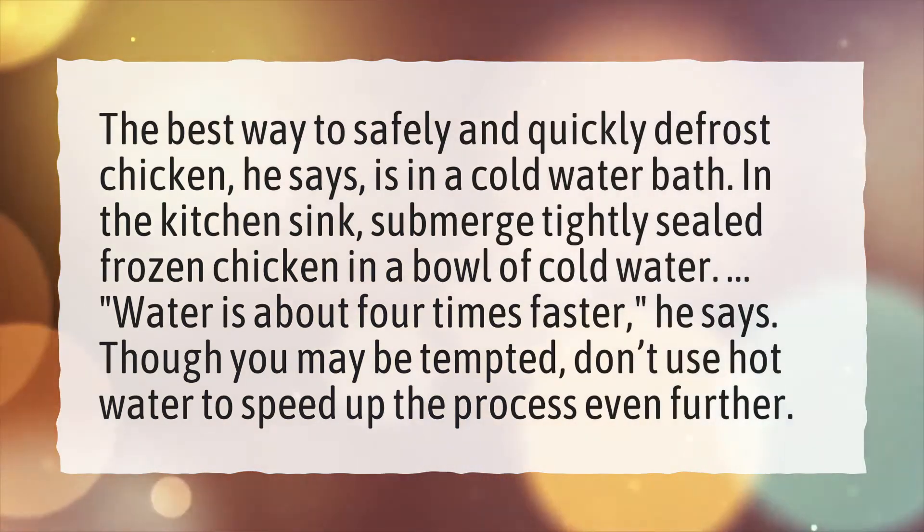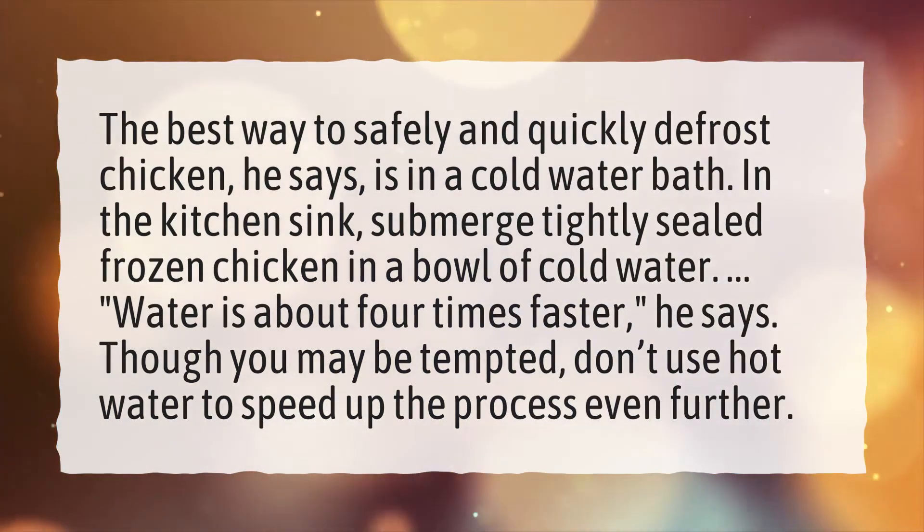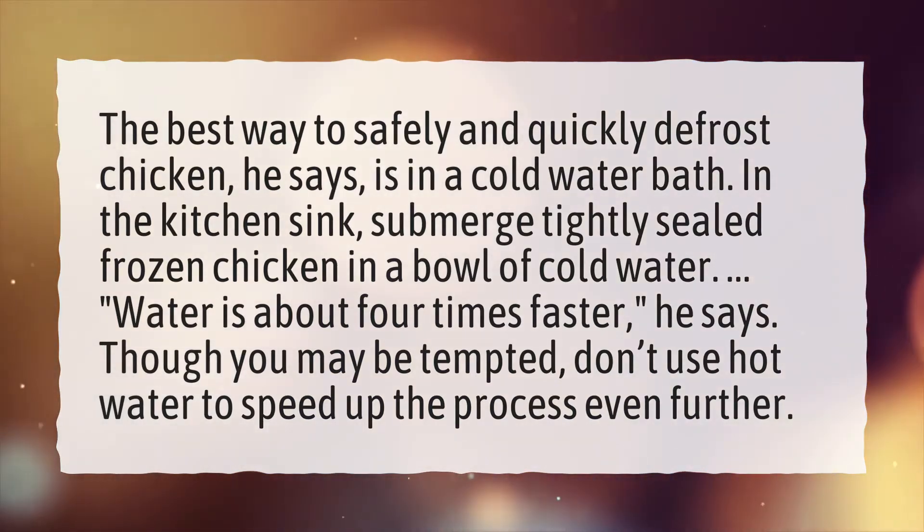Water is about four times faster. Though you may be tempted, don't use hot water to speed up the process even further.